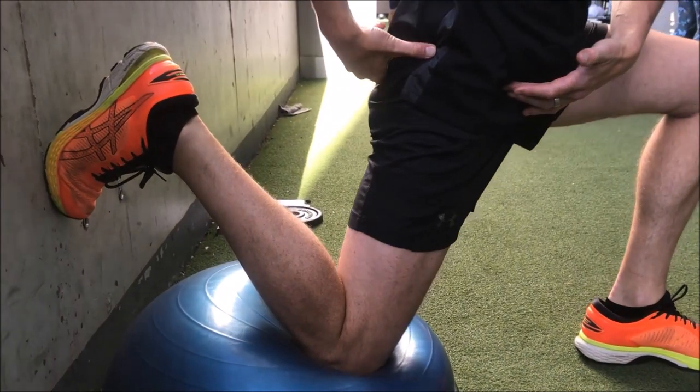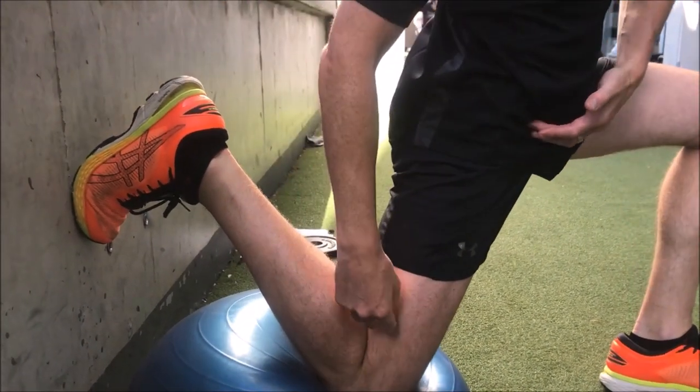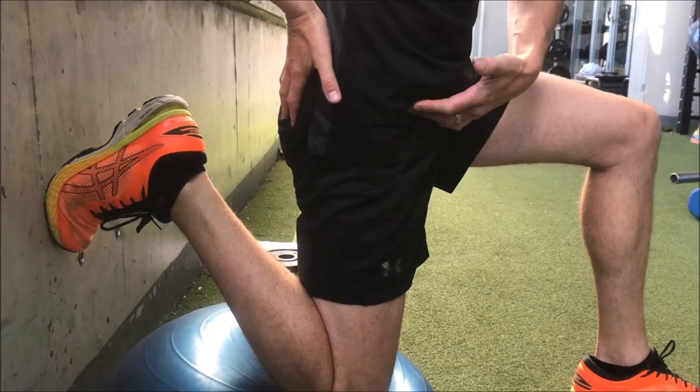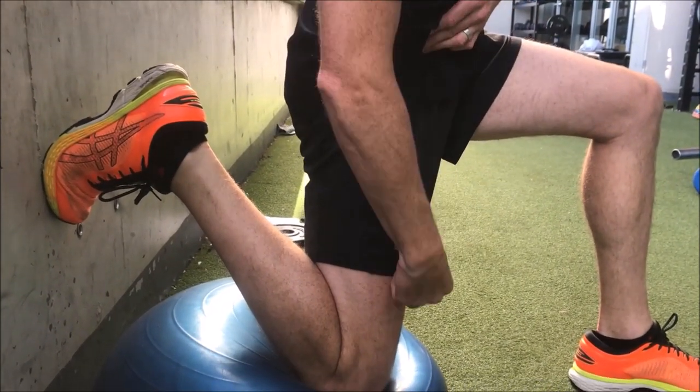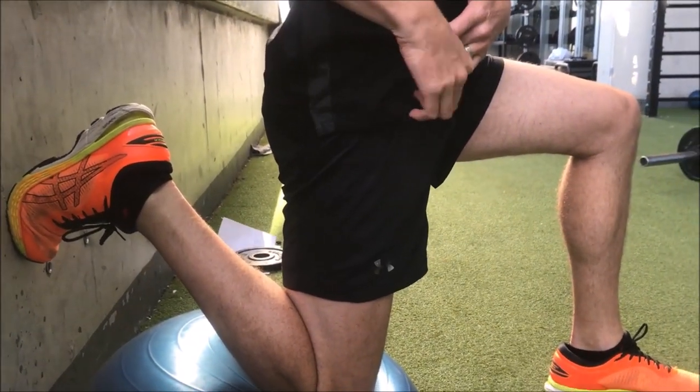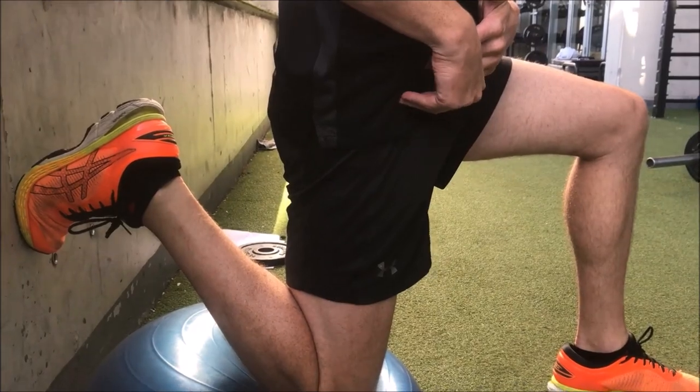At this point, don't just push forward like that, because you don't want to lose the range you're trying to gain here. Just tilt back that way and you'll get the stretch all the way through. There's an anchor point here, and that stretch goes right up through into that top part where the rectus femoris attaches.